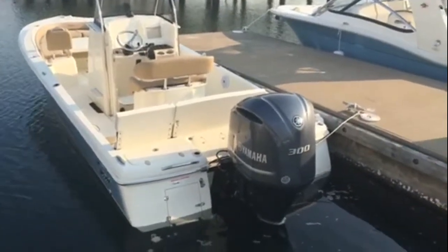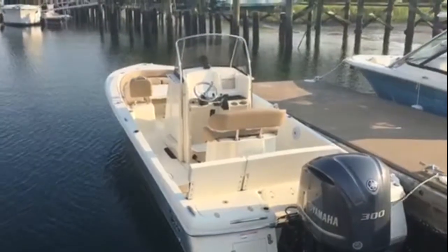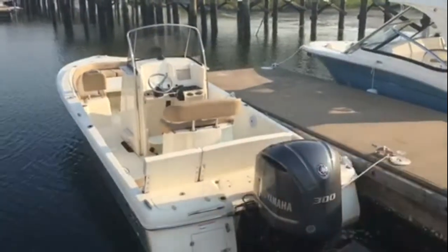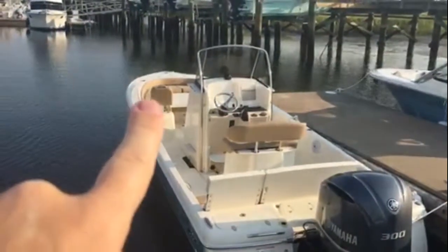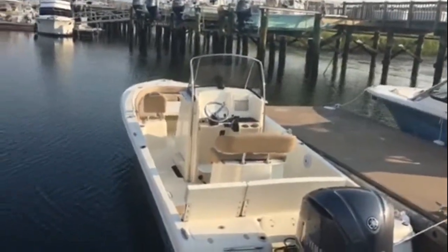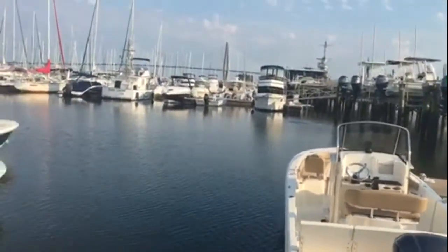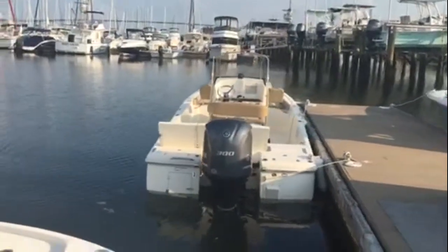You've got the 300 Yamaha horsepower four-stroke engine. Check out the leaning post and that backpack seat. As we move over that way, you can see your backrest on your bow seats — just nice comfortable lounging seats when you're out with the family, entertaining guests, and also some serious fishing capabilities as we move around here.